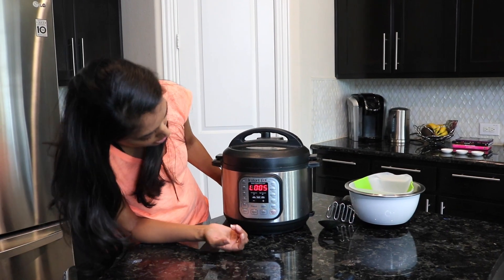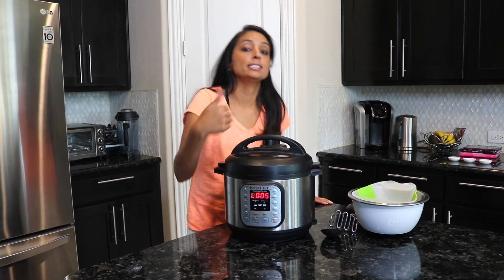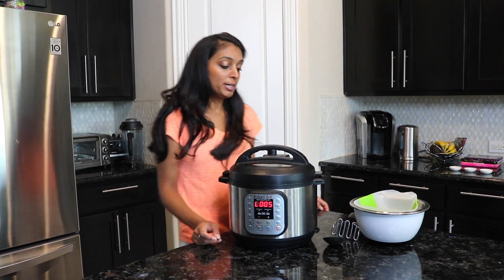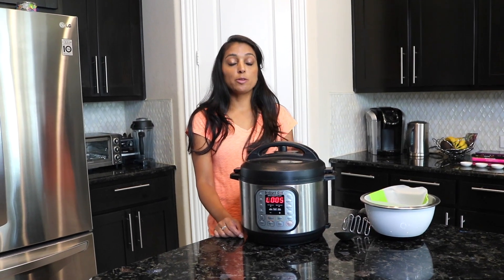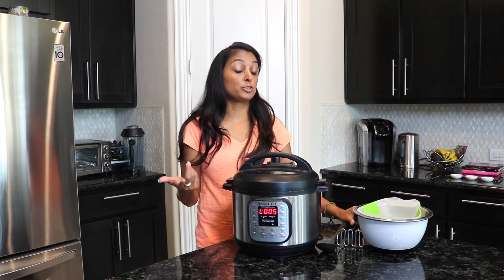The timer has gone off and I came back after about five minutes. As I've said in other videos, it's completely fine if you're not back right when the timer goes off — nothing happened. So I was about five minutes late. What we're going to do is release the steam from the Instant Pot, then mash it with our masher, and then we'll get to the next step of straining.